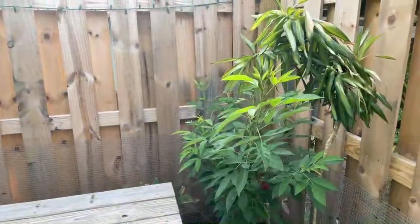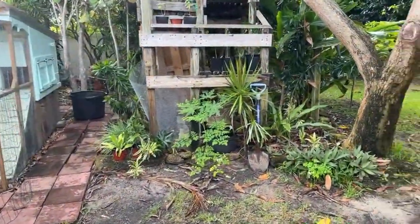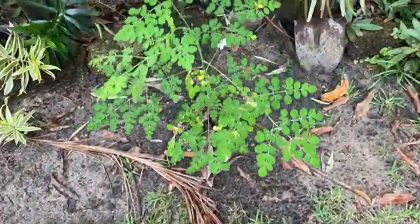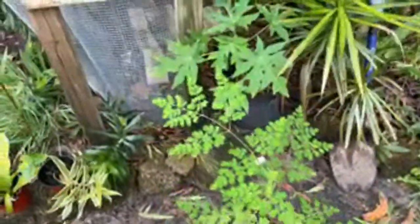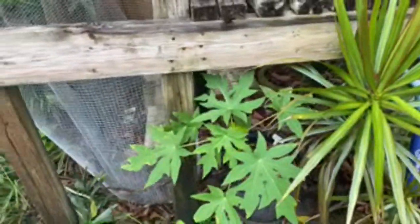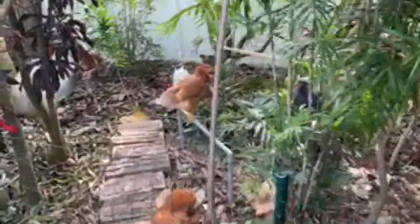All right, there we have it - a little run time for the buns. I'll probably let them out a little longer later. Checking on the morning moringa tree - I call this the good morning moringa tree because it's right here by the chickens. It's a little floppy but that's okay - yeah, it's doing pretty well. This Hawaiian papaya is really going off out of the pot. I'll probably let it grow in the pot to see if it's male or female - I've got a video on how to tell the difference. You want the females as they're the ones that produce the fruit.